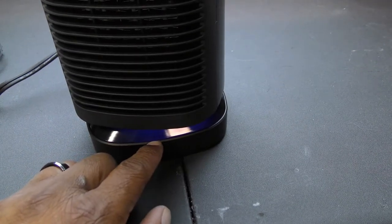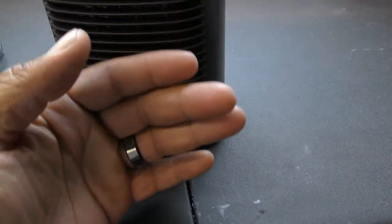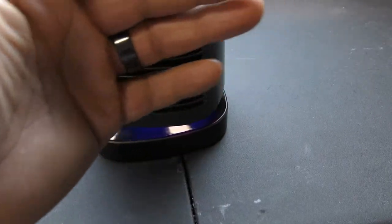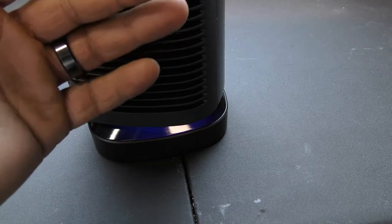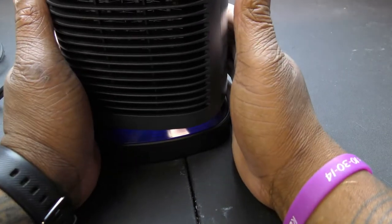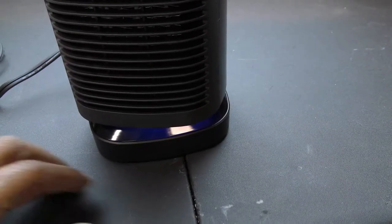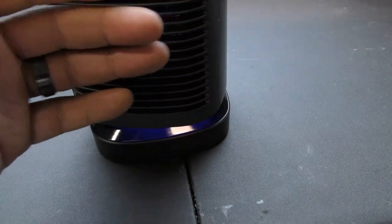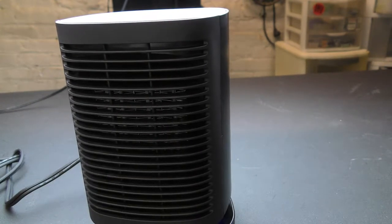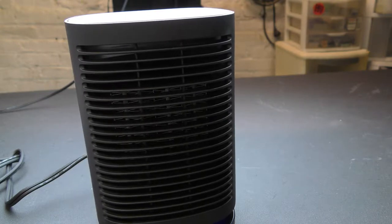There's a blue light that turned on, which indicates it's in cool mode. It's still blowing out a little hot for now — maybe it takes a couple seconds to transition. Now it is a little cool. You can see that blue light — that's the cool function and it is definitely cool air. Tap the swing button and now it oscillates, turning and rotating.